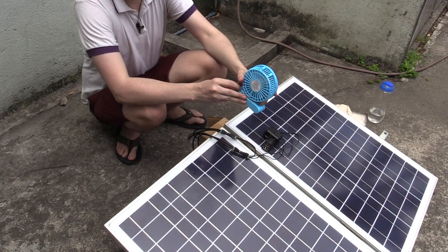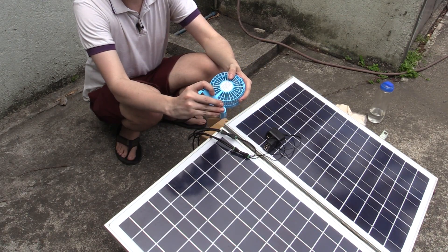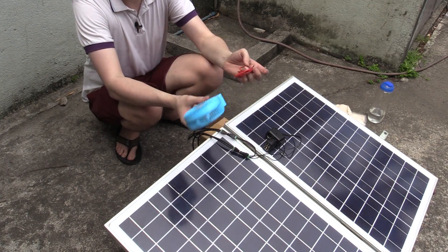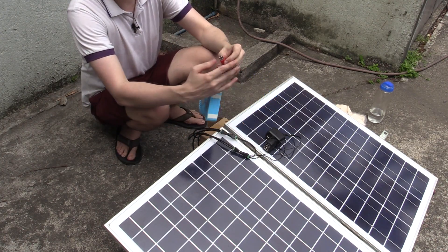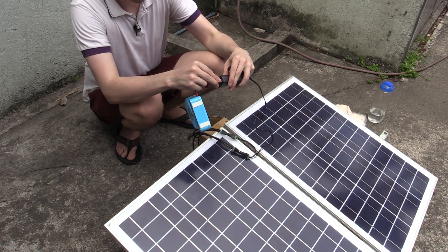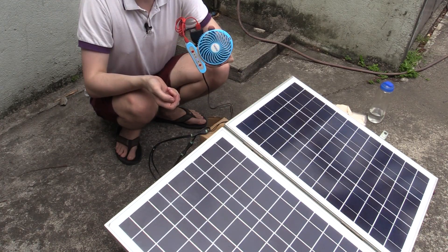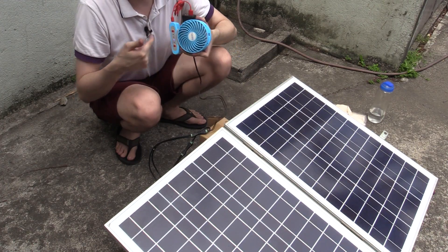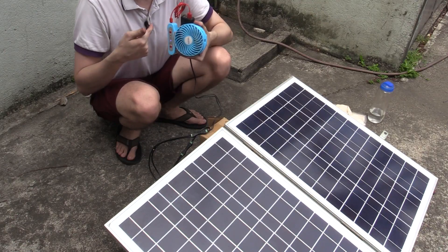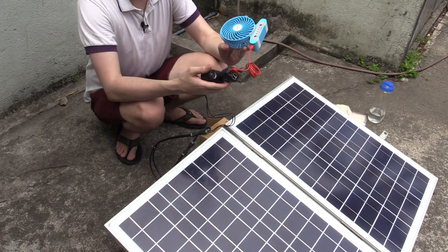For a quick test I've got this rechargeable USB fan with the battery taken out, so we're running directly from USB power. I'll plug in the micro USB cable, then connect it to the in-car USB charger which is connected to the solar panels. Even with this shade it has no problems operating — you can probably hear it near the microphone — it's spinning at full speed, and this little adapter really doesn't have a problem with higher voltages.